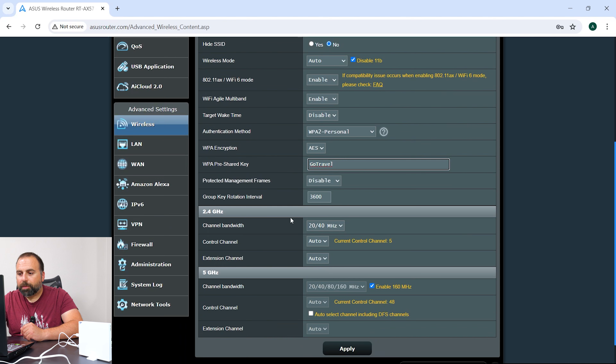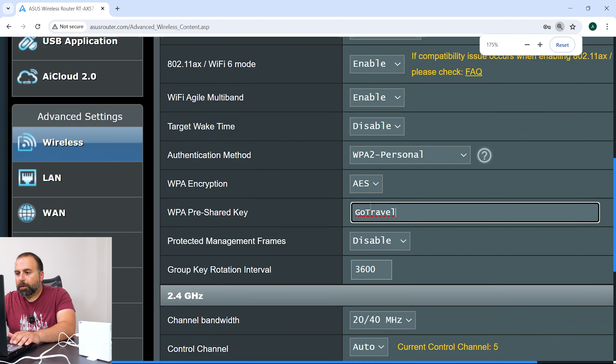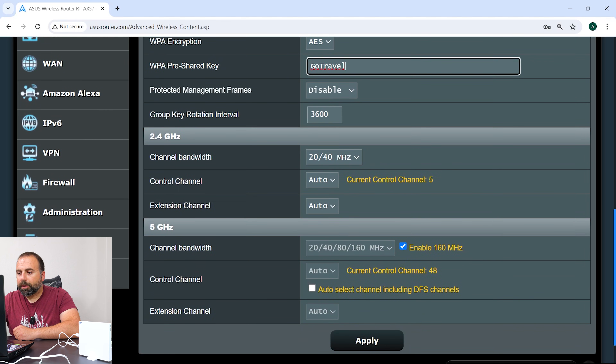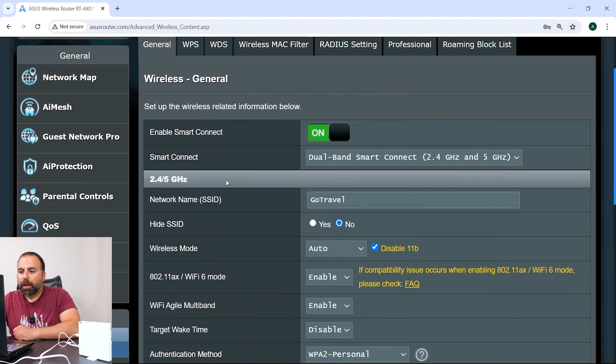I went into channel bandwidth and I enabled 160 MHz, which is something very useful. Let me make this a little bigger so you guys can see it easier. I basically enabled 160 MHz channel bandwidth.